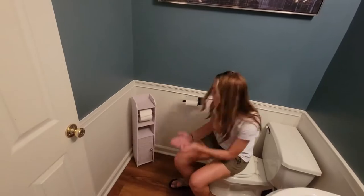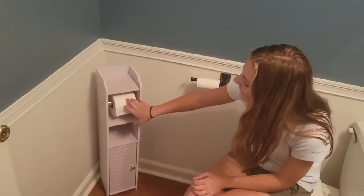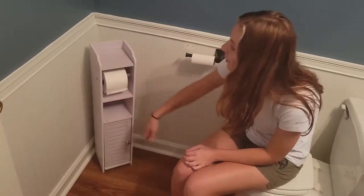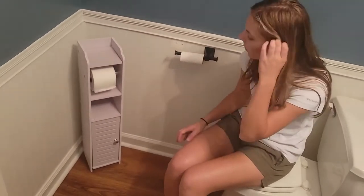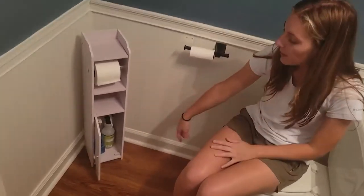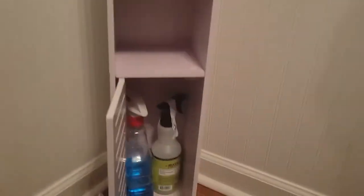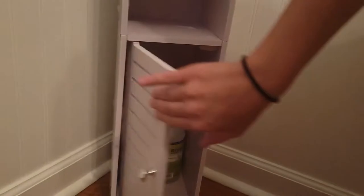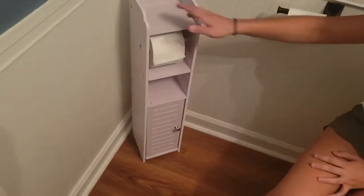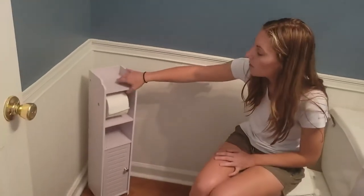Here's the shelf all put together. It has the toilet paper roll up here, and there's extra space here to put an additional roll. You also have a little cabinet down here, which I found it's great to put like your cleaning supplies in it. It's got a little top shelf where you can put stuff there.